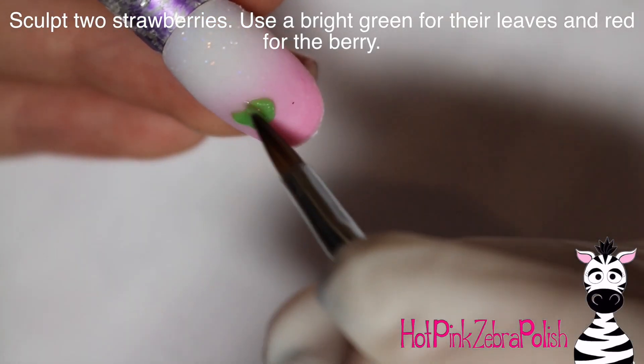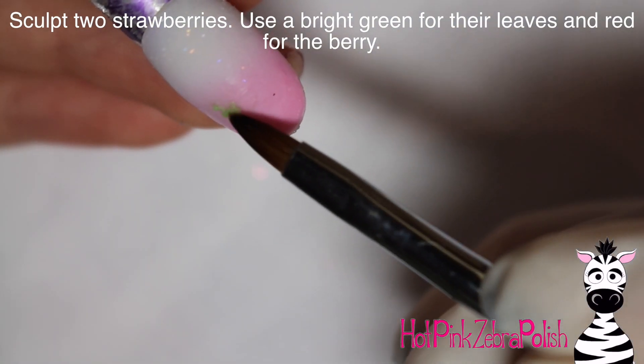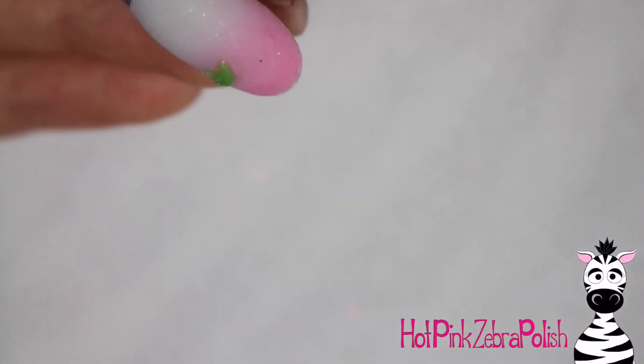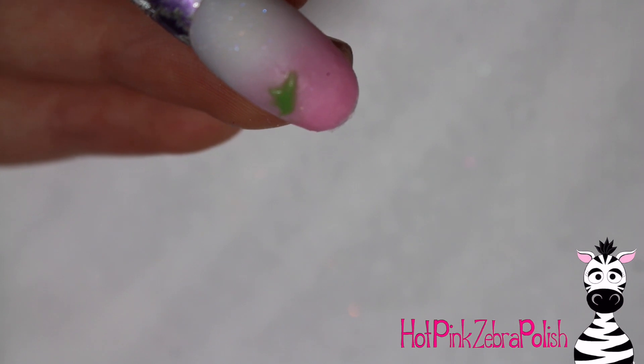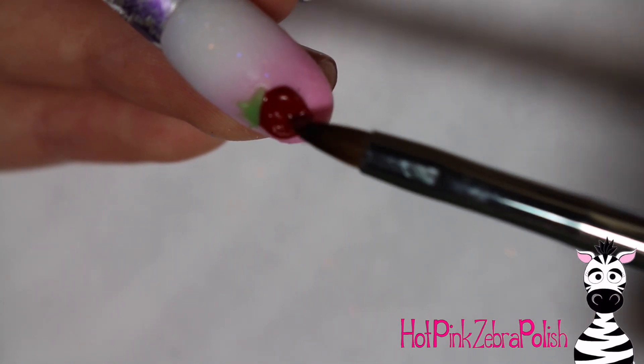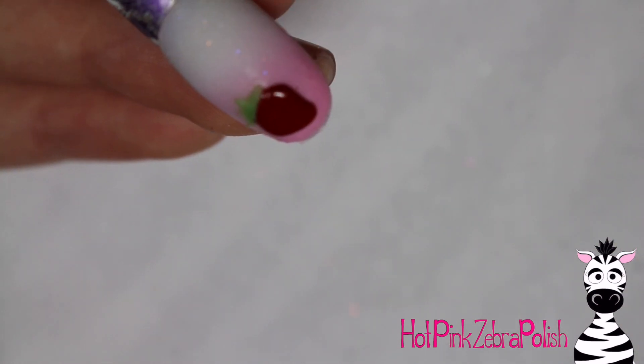Now to sculpt your two strawberries, begin with some green acrylic and make the leaves. Make sure you don't have too much at once — as you can see, I set down that first bead and immediately wiped it off because it was way too much acrylic. Just make your little leaves of your first strawberry, and then with red acrylic, sculpt down the rest of the fruit.